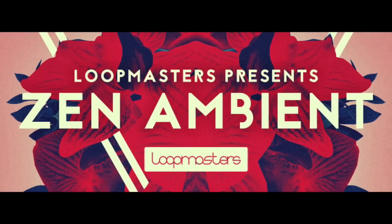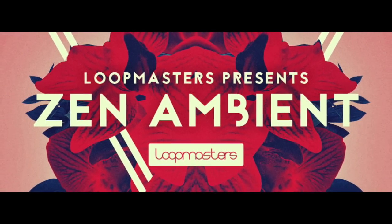Hello, my name is Ralph Cree and I'm the creator of the Zen Ambien sample pack for Loopmasters. I'm just going to do a very short video introducing you to some of the instruments I used and how to use those instruments to their best effect in programs like Logic.